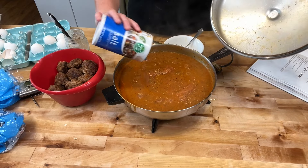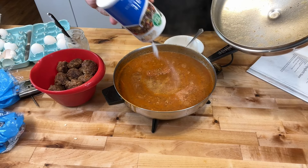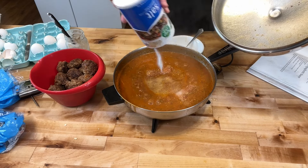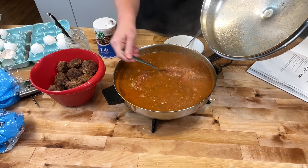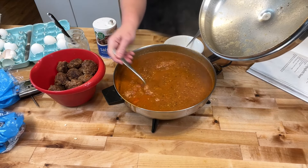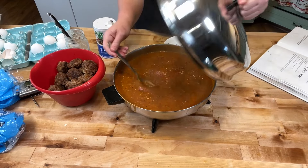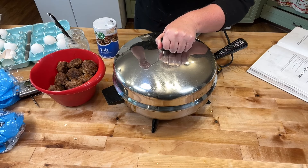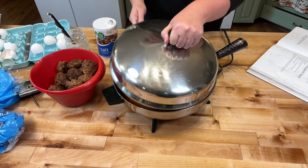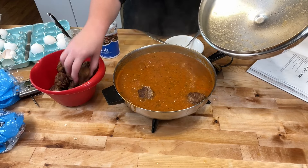Testing my sauce. Oh, yum. I need to add a little bit more salt. Mmm, oh man, that is good. Okay, putting my meatballs in.